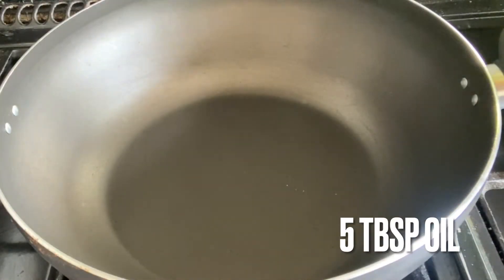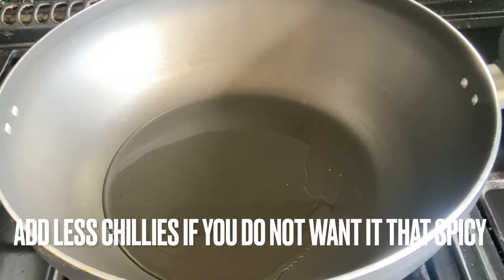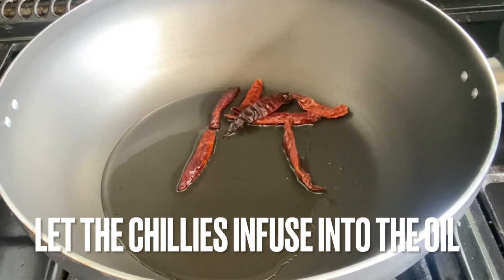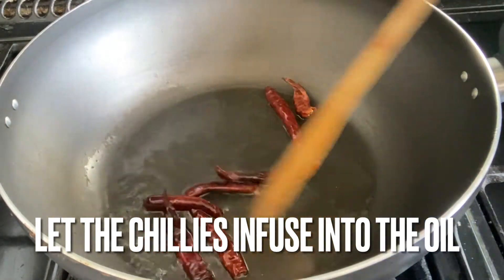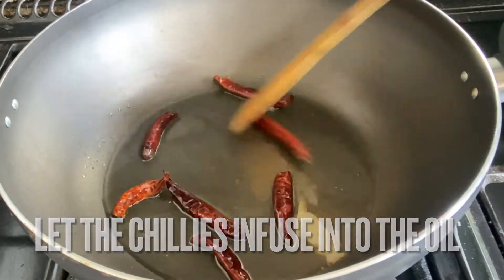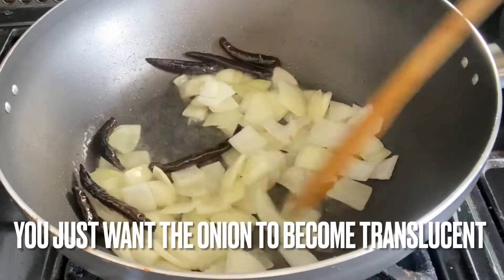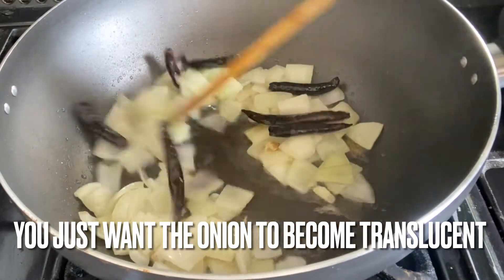In a hot pan I'm adding five tablespoons of oil, and to that I'm adding the dried red chilies — you can add more or less depending on how spicy you want this to be. You just want to infuse the chilies in the oil, so let that cook for about two minutes, then add in the onion and let it brown until it's more translucent before adding the rest of your vegetables.